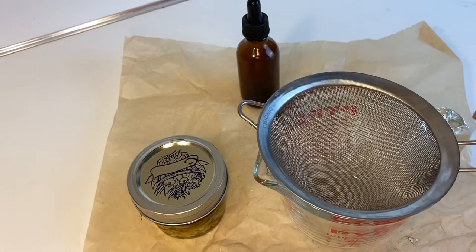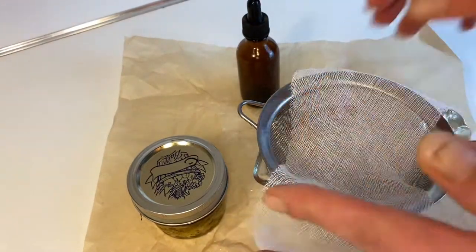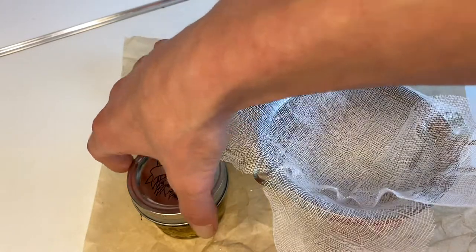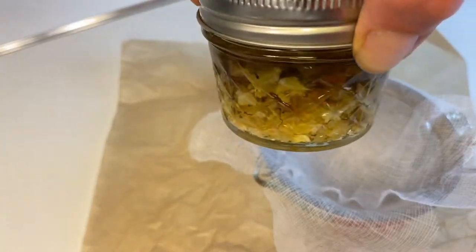It's been two weeks. I have been storing my jar in a dark cool place, shaking it every couple of days. Now I am lining my sieve with cheesecloth and I am going to strain my oil through this. This will help me get any extra debris out of the oil.